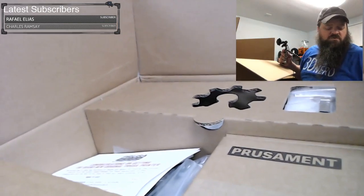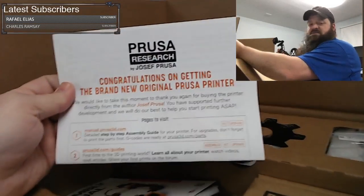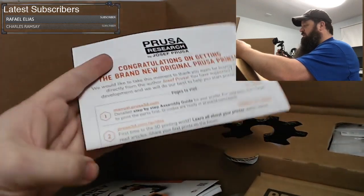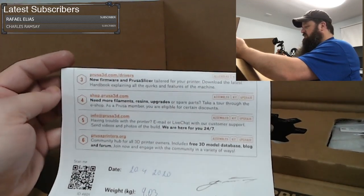This particular printer was ordered in November, so that is about how far behind they are on orders. We have a congratulations card that tells you where to get the manual, guides, drivers, et cetera — it tells you where to go for everything.